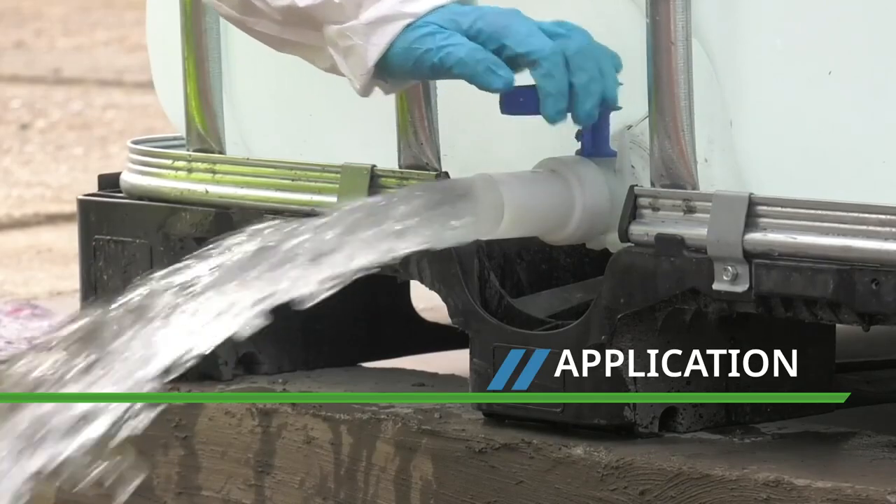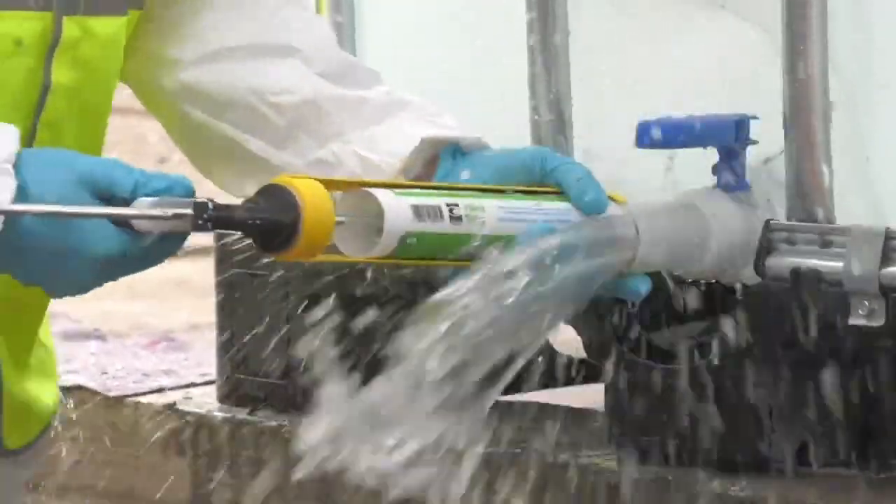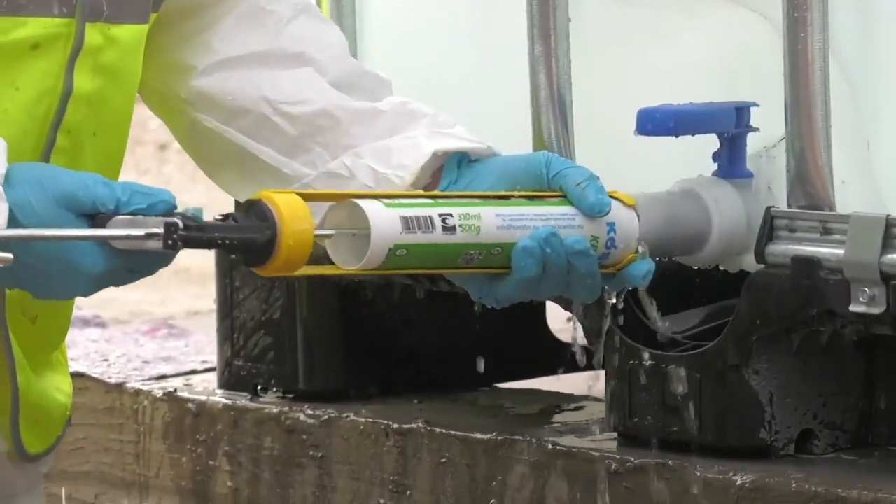In this demonstration, the KB Flex is applied directly against the water pressure. It is pumped from the tube and will quickly seal the duct.